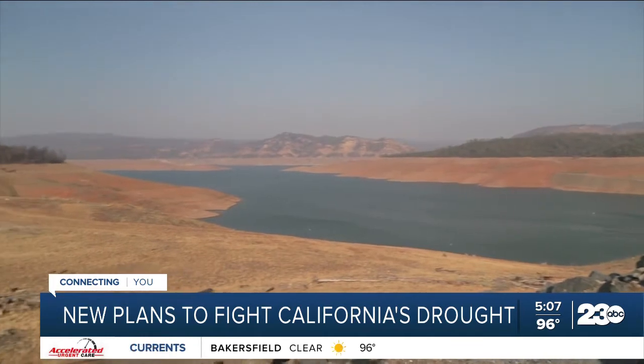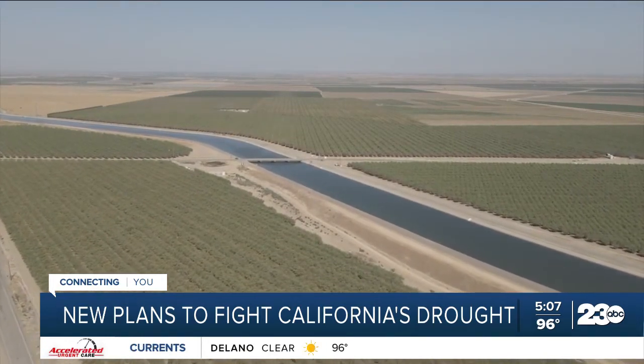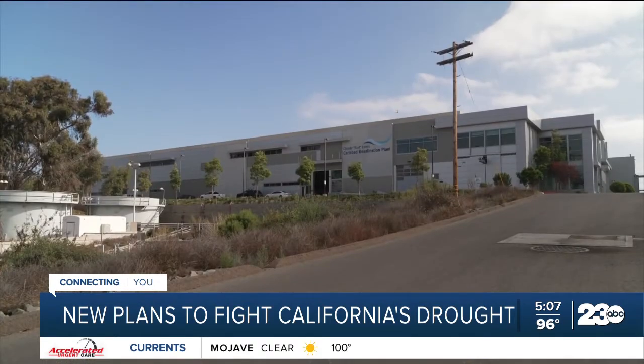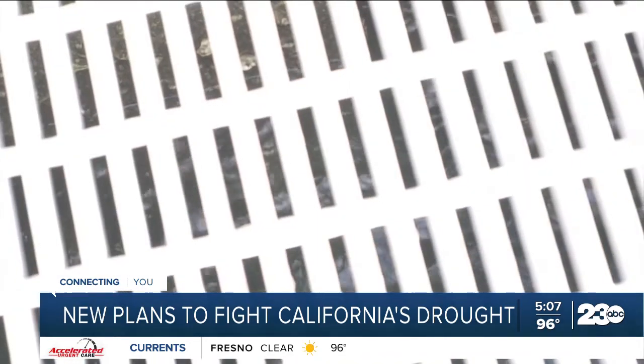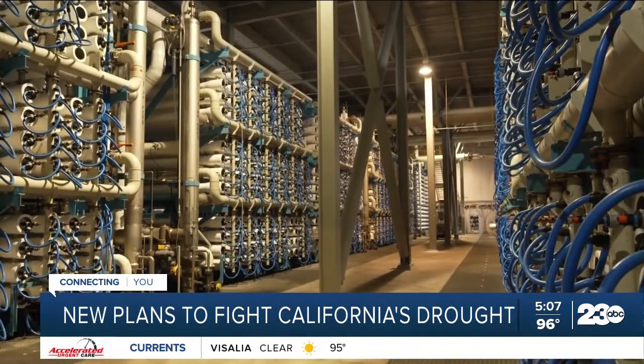The governor's proposal comes as drought continues to grip the western half of the US. The State Department of Water Resources says California may lose 10 percent of its water supply by 2040. Newsom says he wants to boost the annual water supply by nearly three million acre feet each year. One acre foot can supply water to about two households.